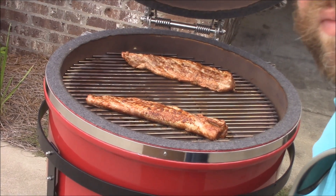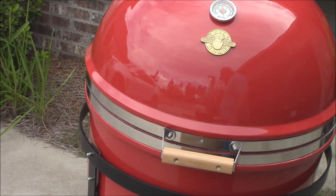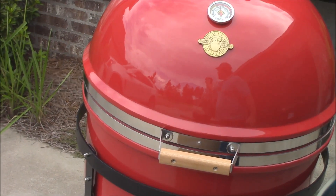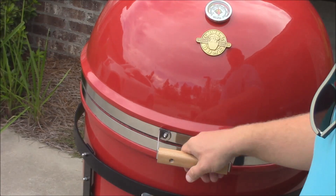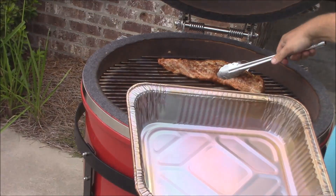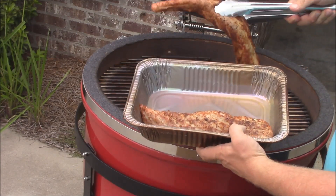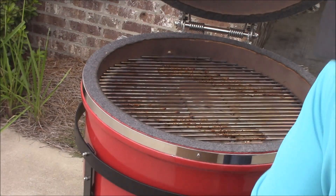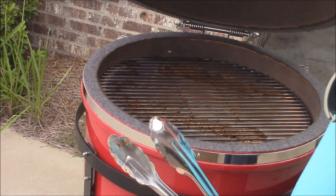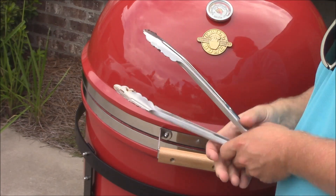The pork's been on for about 15 minutes — seven minutes per side — rolling about 350 to almost 400 degrees. I'm going to take it off now and crank the heat up because we're getting ready for the flat iron steak. I'll also do a reverse sear on the pork later. Setting the pork aside in a pan to take inside, then opening the vents all the way up. I want to get up to about 500 degrees for the flat iron steak.